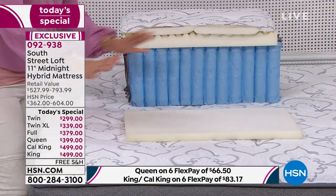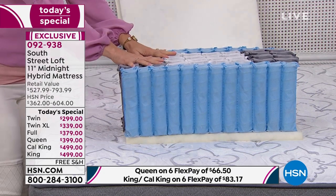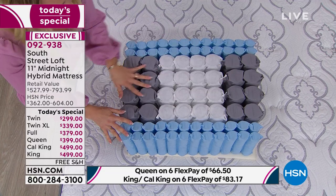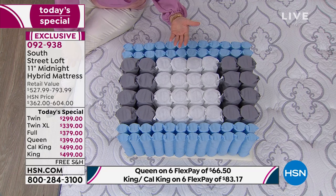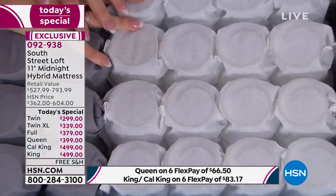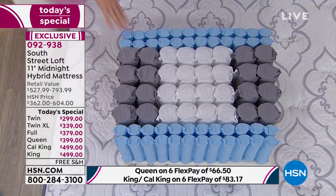Let's build this mattress together. The first base layer is foam — you're getting three different unique layers of foam, each serving a different purpose. Then there's the technology we're so excited about: the quantum coils. There are 789 quantum coils in this queen mattress. The smaller ones around the edge give you ample support for sitting on the edge of the bed, preventing you from rolling off. The interior ones primarily reduce motion transfer.